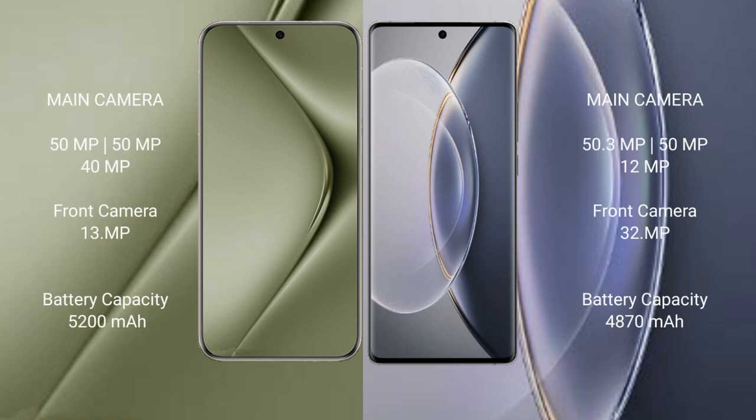Huawei Pura 70 Ultra features a triple camera setup: 50 megapixel plus 50 megapixel plus 40 megapixel, front camera 13 megapixel. Vivo X90 Pro features a triple camera setup: 50 megapixel plus 50 megapixel plus 12 megapixel, front camera 32 megapixel.